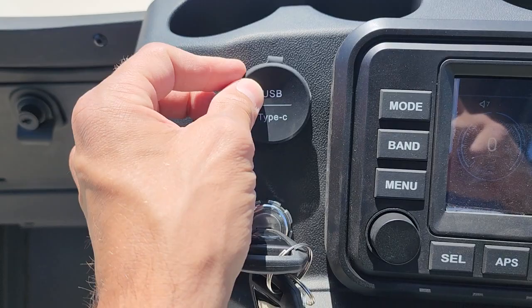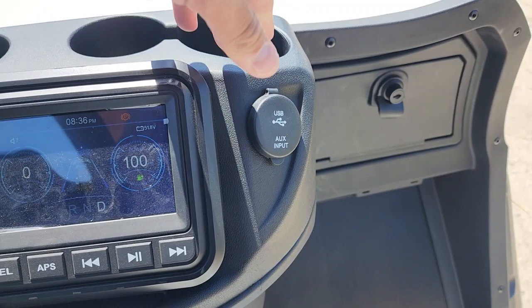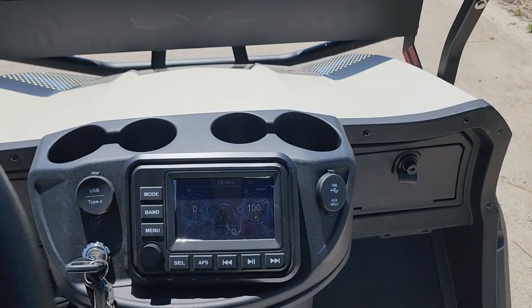If you've got an iPhone, a Samsung, whatever it may be, no problem to get that going. This one also has another USB port, and then you also have an auxiliary input — so you can plug in your Walkman, your Discman, anything from 1980 all the way up to 2023.